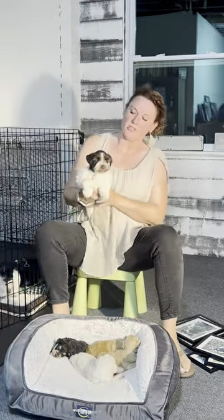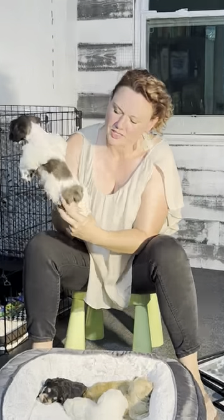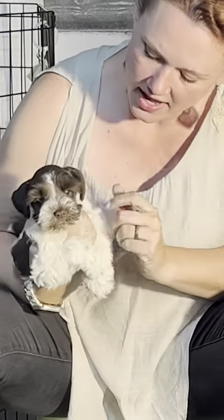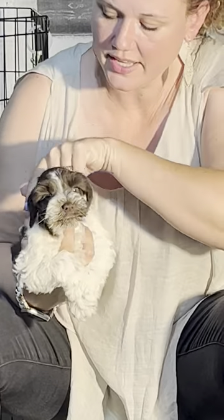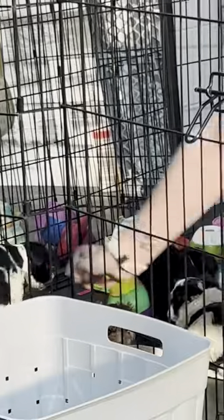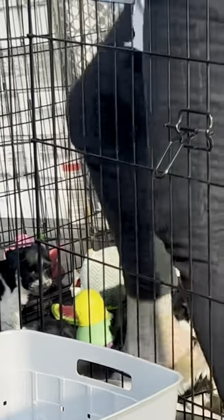This girl is a liver party — we have liver on the back but also white. She does not have eyebrows with cream, so she is just a liver party. She's watching herself in the mirror!